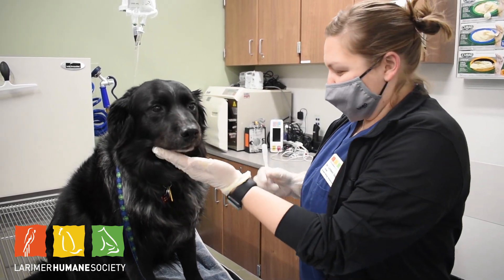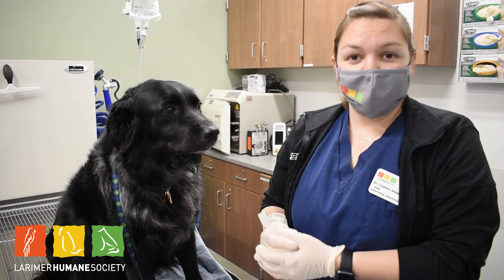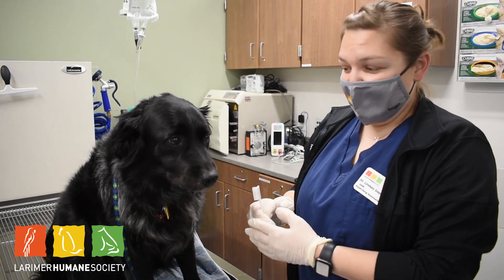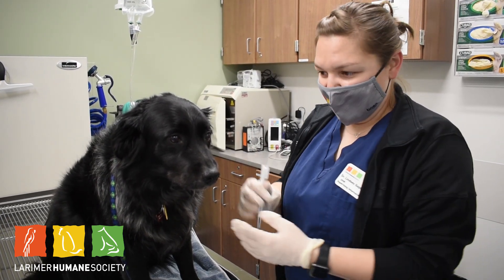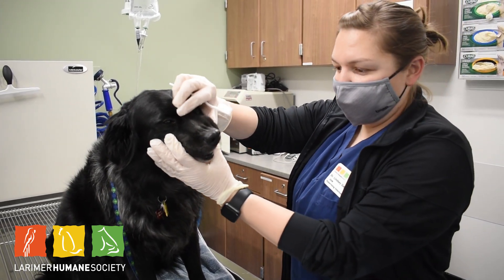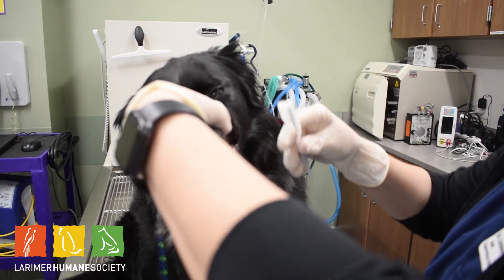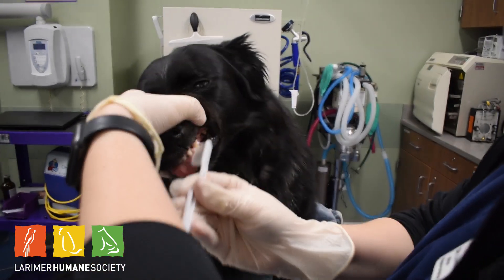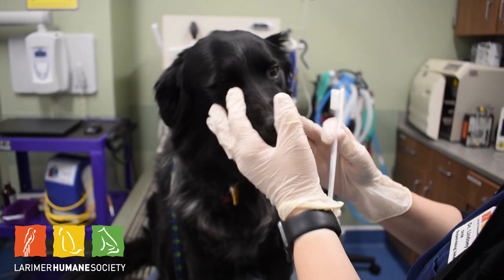Sometimes you'll have to have someone hold the dog or cat. Cats definitely tolerate this less than dogs, but with time and appropriate technique they can get used to it. For Ellie, I'm wearing gloves — it's best to wear gloves but you don't need to. I'm just gonna lift her lip here and start up front and do a little bit of brushing.